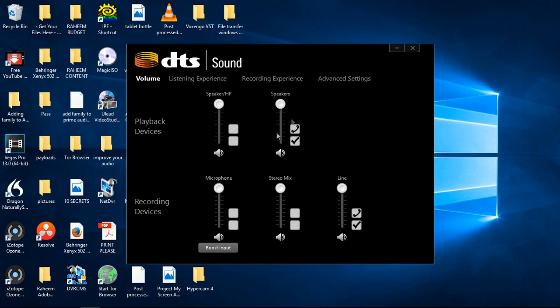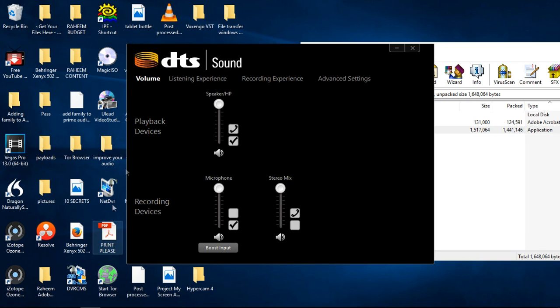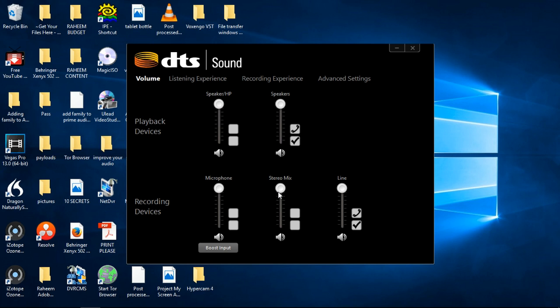We now have a second set of speakers here — and a line in. If you go back to earlier in the video, it would have just had the HP speaker, and the microphone you're listening to now, and the stereo mix. So what I'm going to do now is stop the video and come back once I've set up the condenser mic, and you'll hear the audio quality difference.